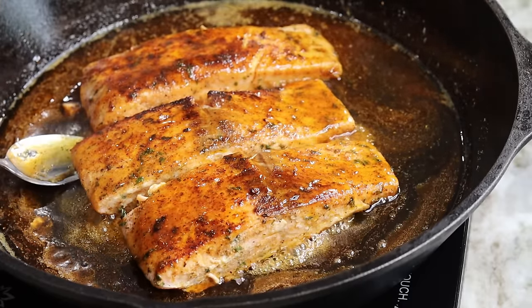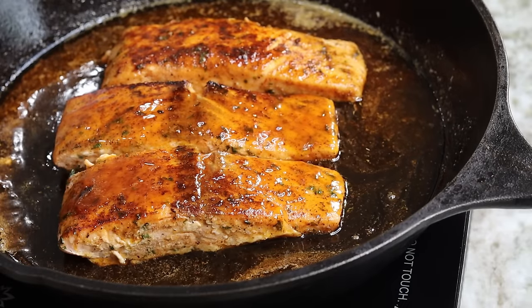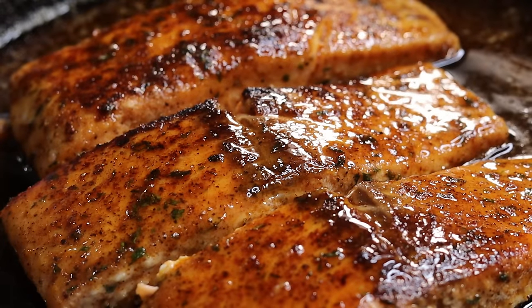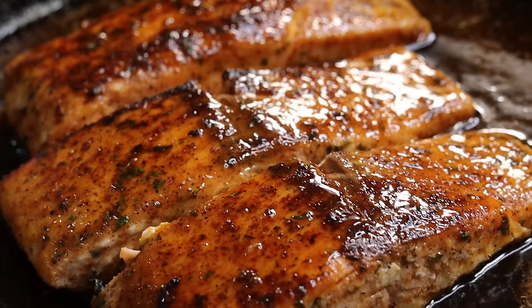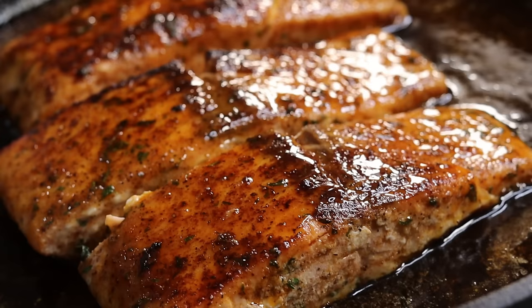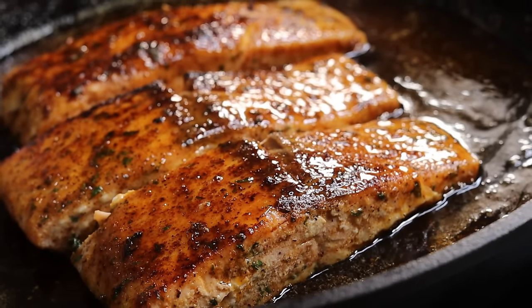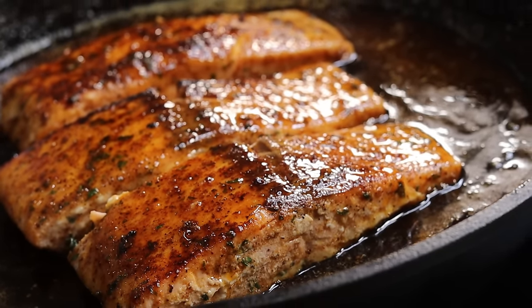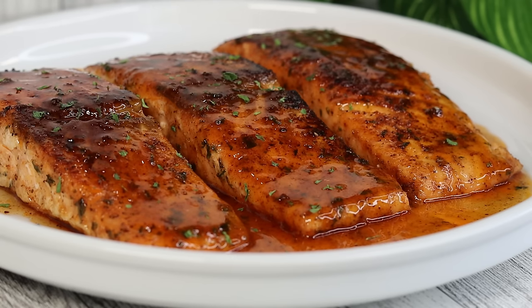Once I was done basting my salmon, this is what it looks like. It's looking so good — this is giving restaurant quality, it's giving date night dinner, you name it. It's absolutely delicious, so flaky. Oh my goodness, 10 out of 10, would recommend. Definitely give this a try.